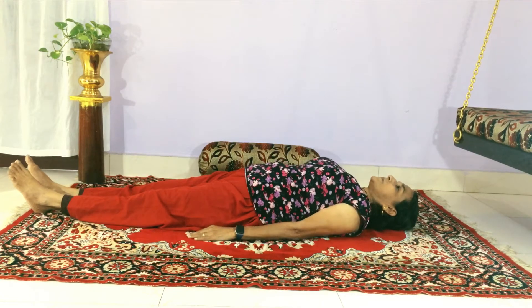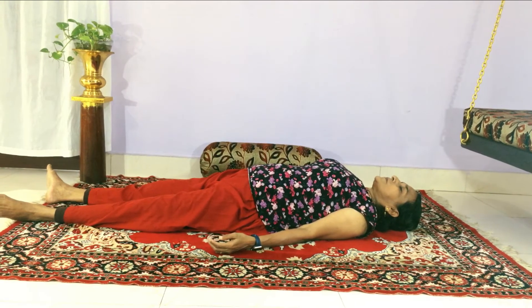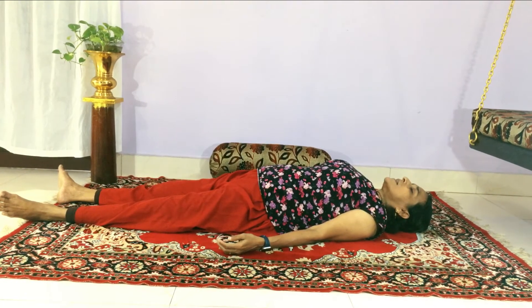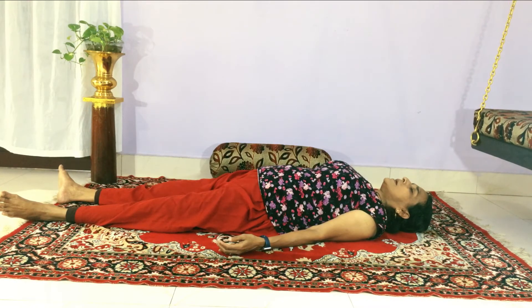So after that, relax in the corpse pose. Acknowledge the things you have done: the breathing, the criss cross exercise, and the board pose. I am going to do it regularly to flatten my tummy and say bye bye to the potbelly.